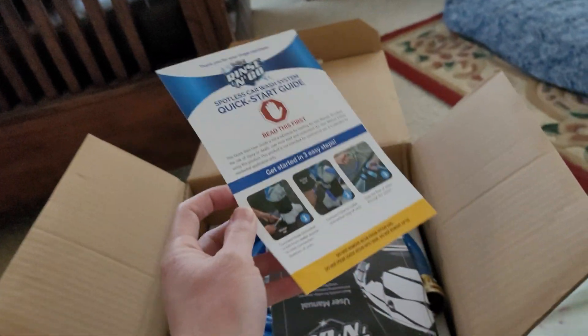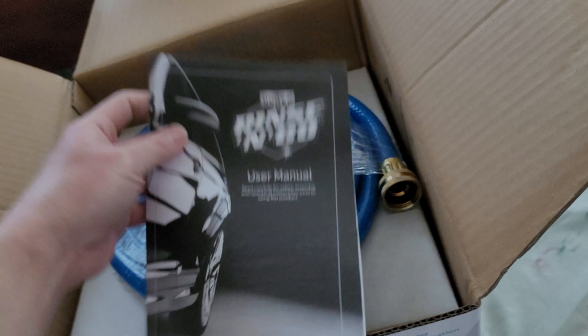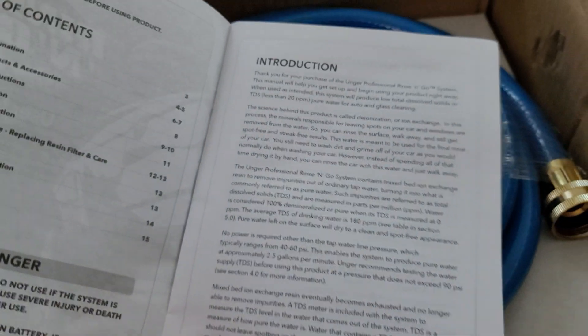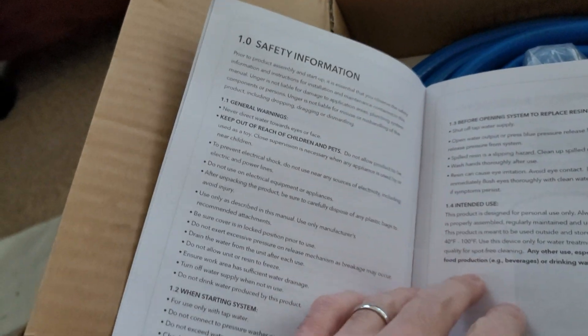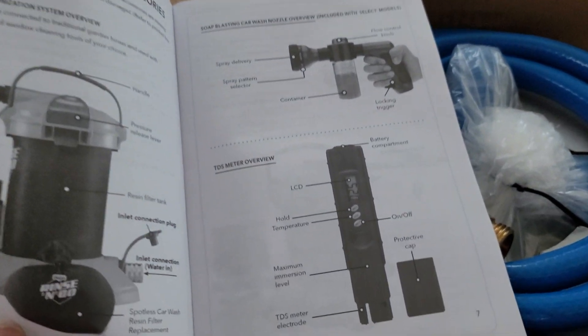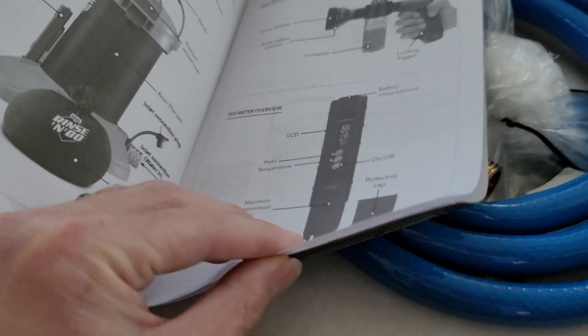It comes with this thing here and a user's manual. Let me go over a few things quickly — you guys can pause it to see the TDS info. I wasn't sure if it comes with a TDS checker, but oh, it does come with a TDS meter! That's pretty cool — it shows you parts per million.